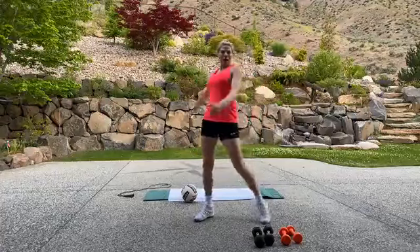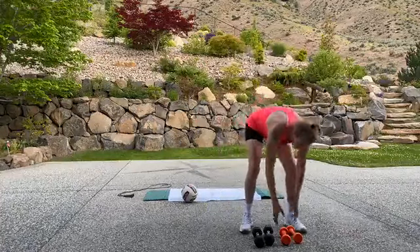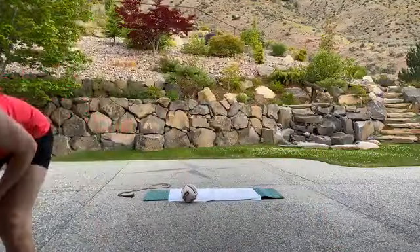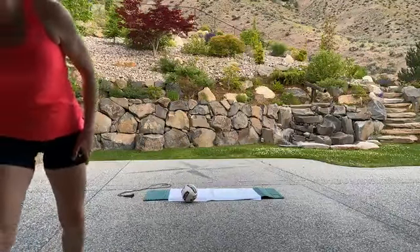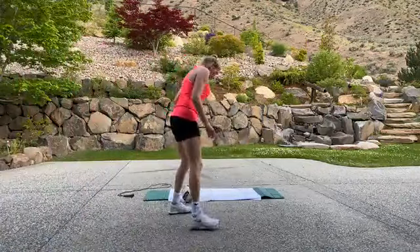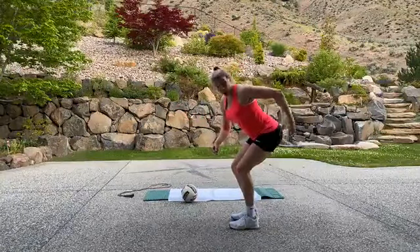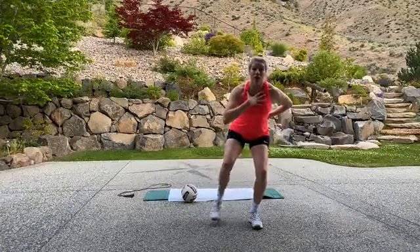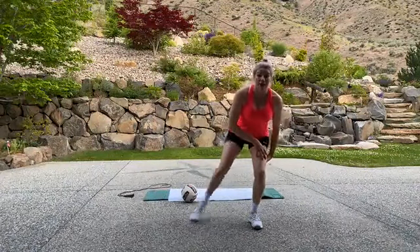Grab a sip of water. Are we already on the last Tabata before we hit the floor? Yes we are. So grab a sip of water and then get ready for your last Tabata coming up. We've got some lateral hops — kind of like a skater with a little bit more balance. We're starting with toe taps. It's a single leg balance — glutes back and you're just going to toe tap.